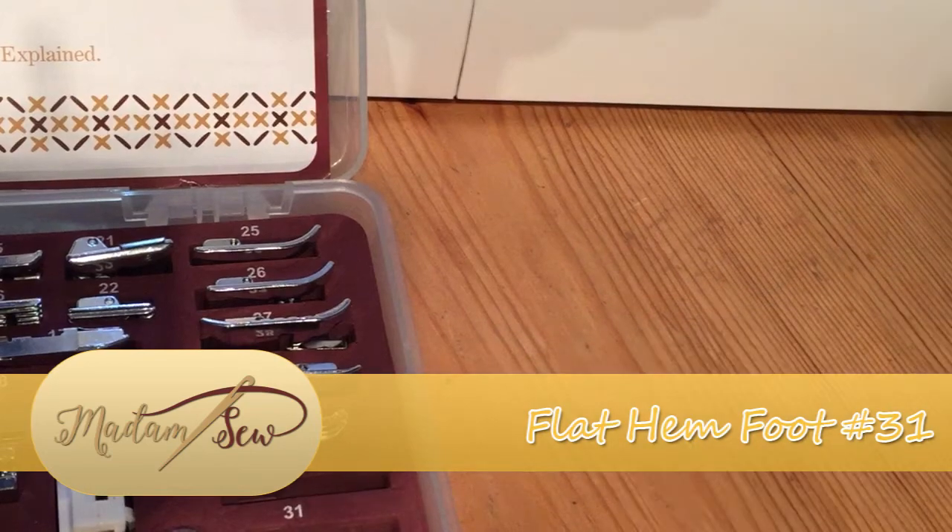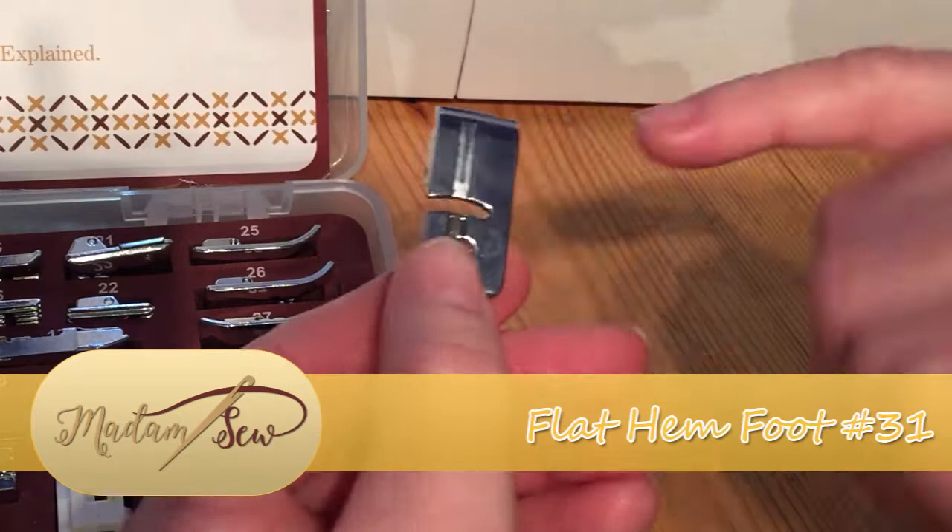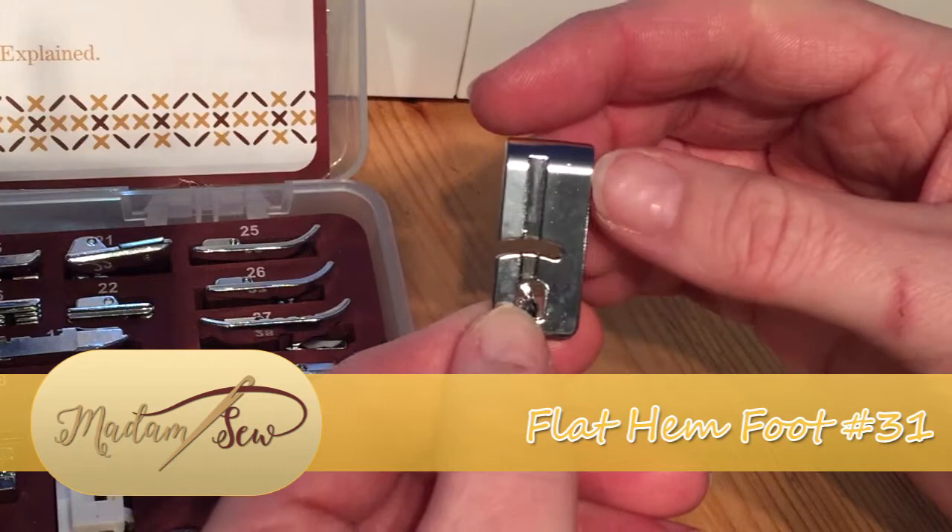Hi there, it's Mads here from Madness Sew and I'm going to be showing you how to use the flat hem foot. Now this is very similar to the round hem foot or the rolled hem foot, but in the back you have a squared off space, a squared off void to allow the flat hem to be created.